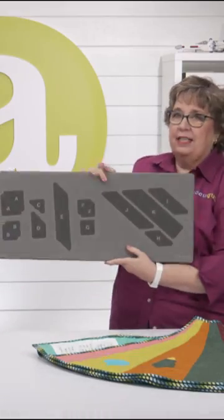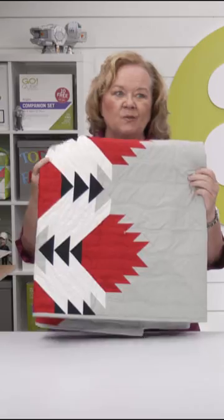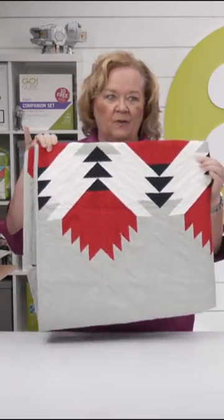We also relaunched a lovely flower block — the Go Lotus Block 10-inch finish die. And here is one of those new patterns for the lotus block.